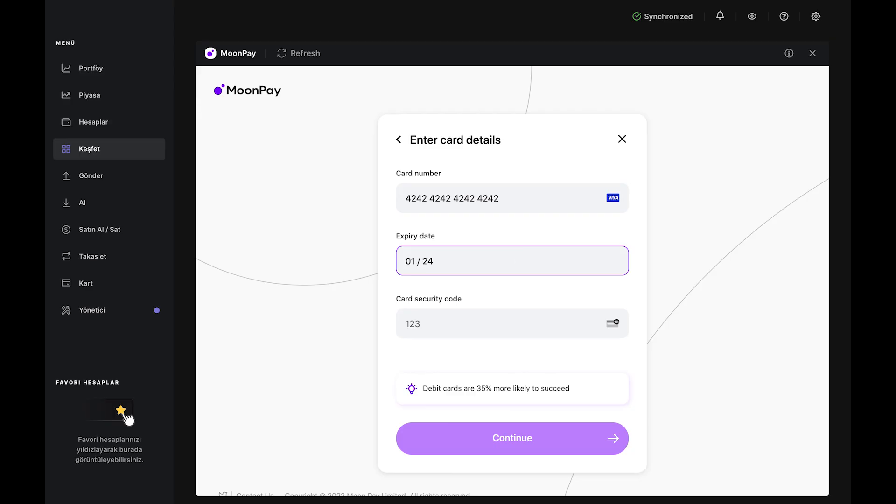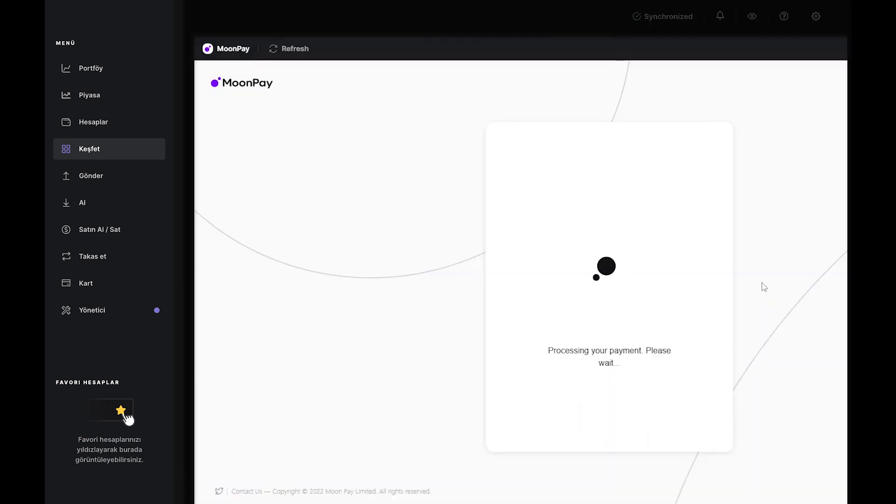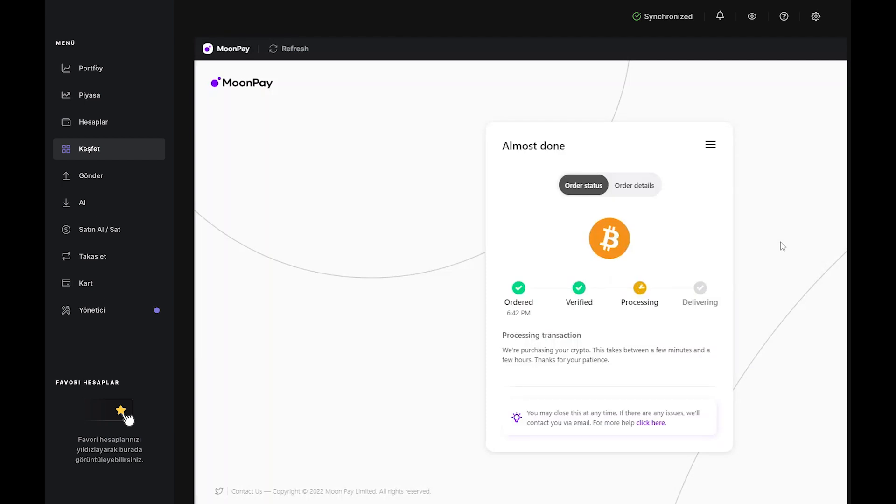Confirm your order by checking your card details and Bitcoin account one last time. Tick the box that authorizes MoonPay to debit your card, then click Buy Now. When you see 'processing transaction,' MoonPay is processing your order and will send you the Bitcoin as soon as possible. You can also find your order details, including the transaction cost and order ID, which you'll need if you have to contact MoonPay's customer service. You can close the app or leave it open until the BTC is delivered, and MoonPay will send updates directly to your inbox. The whole transaction usually takes under 10 minutes.